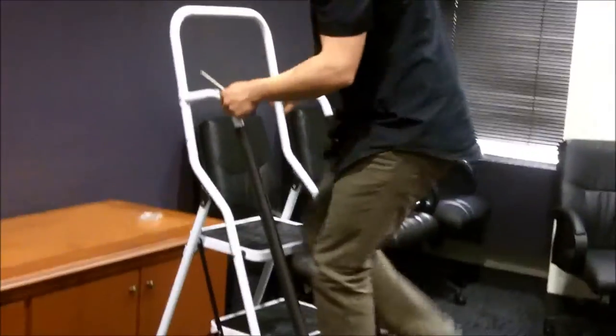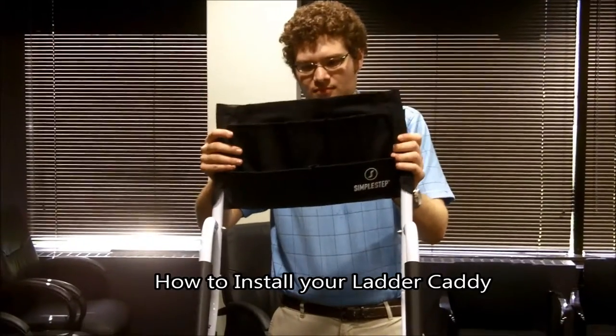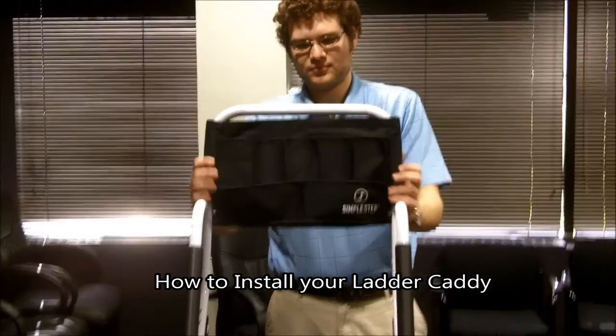After both handrails have been installed, you are now able to use your Simple Step. To install the ladder caddy, simply slide it onto the top handle of the ladder.